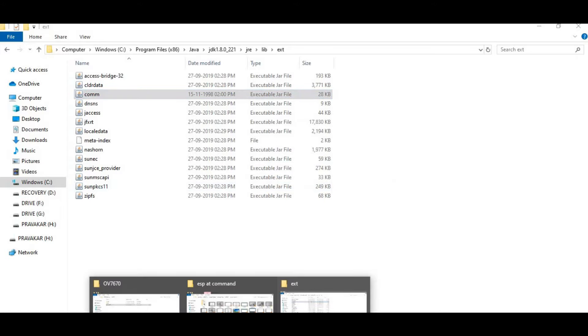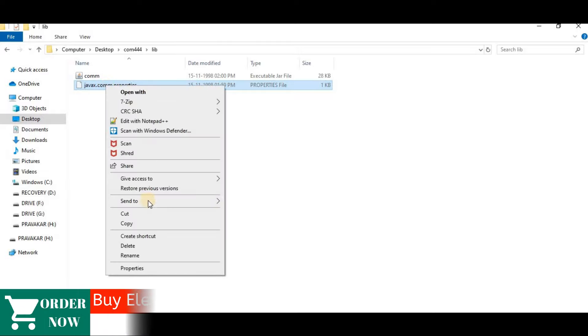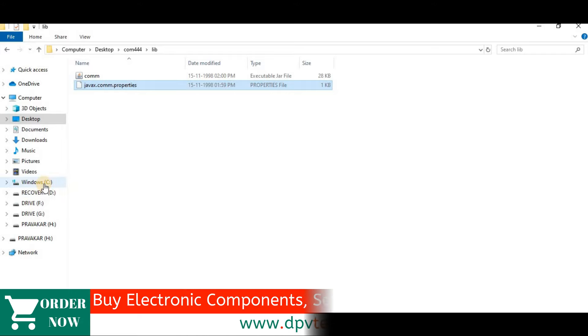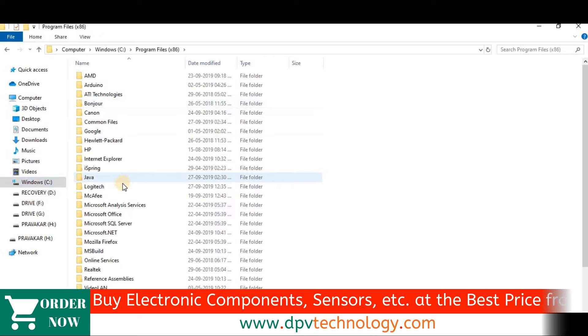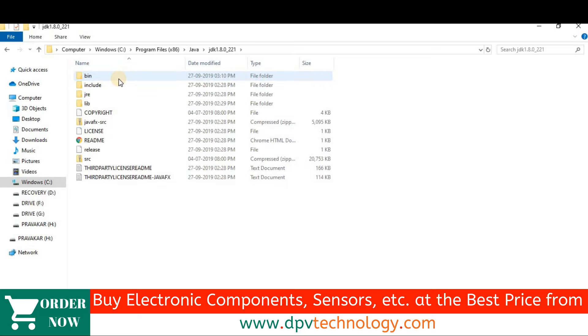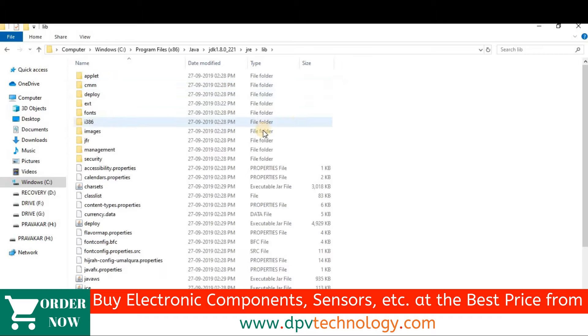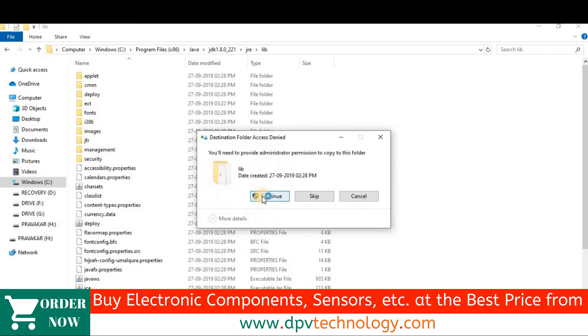Next, go back to the lib folder of the extracted rdocam folder and copy the java.x.com.properties file. Then go to your C drive, Program Files, Java, JDK, then JRE, and paste it there.